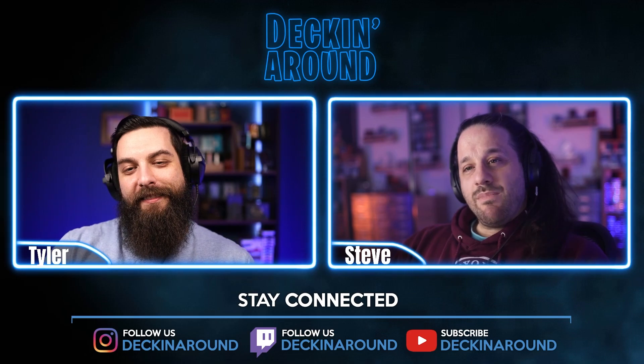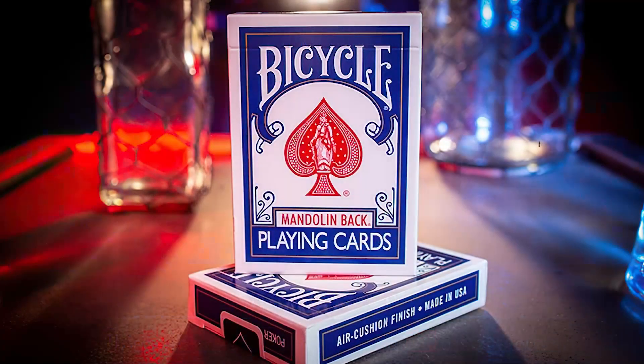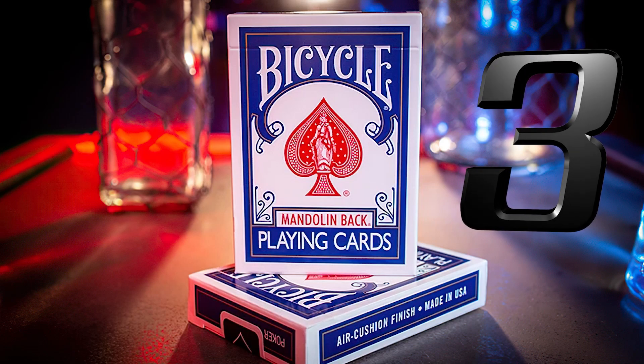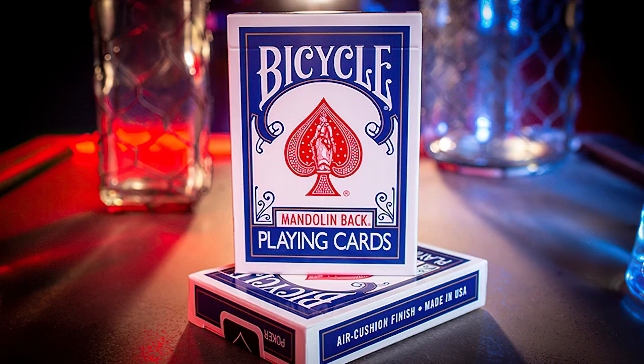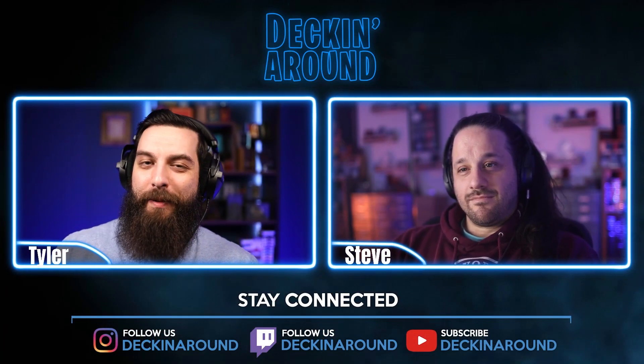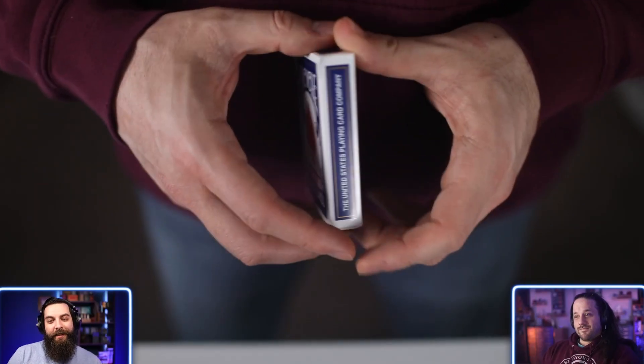This week's number three is the GT Speed Reader. The GT Speed Reader is printed by USPCC on classic stock, produced by Murphy's Magic, and retails for $12.50. It is part of an unspecified print run.